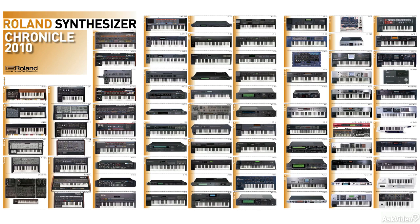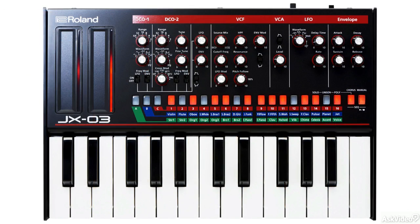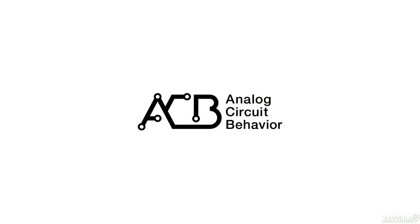So that's a bit about the history and where the JX-3P fits in the bigger picture of the Roland synth lineup. In 2015, Roland released a JX-03 boutique synth, which uses ACB technology to authentically model and recreate this classic synth in a very compact and modern format.